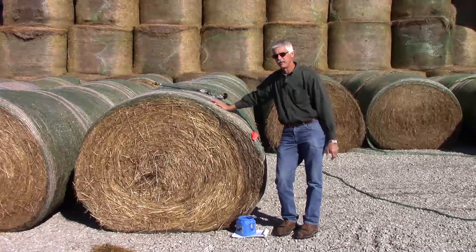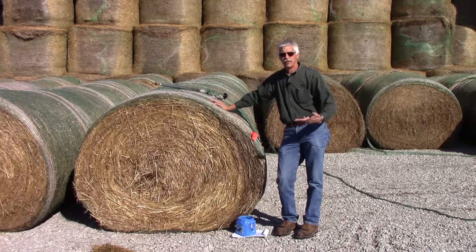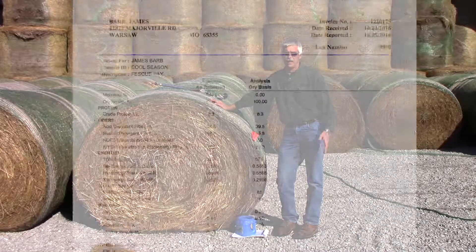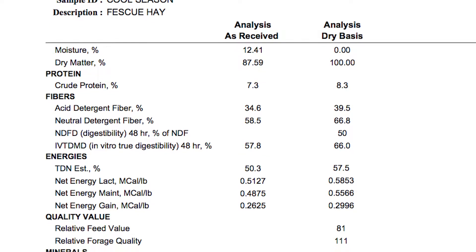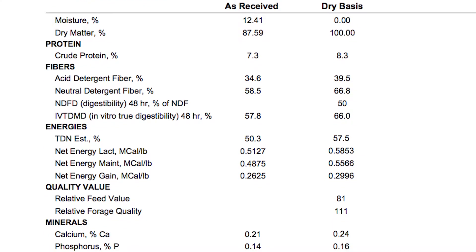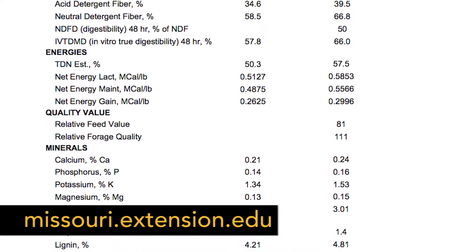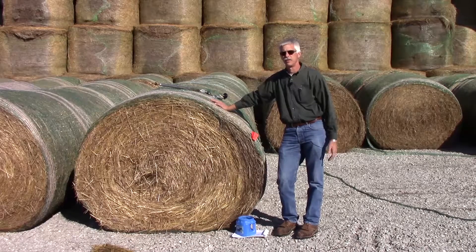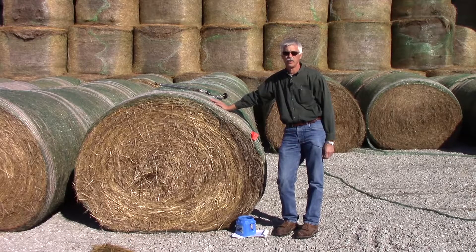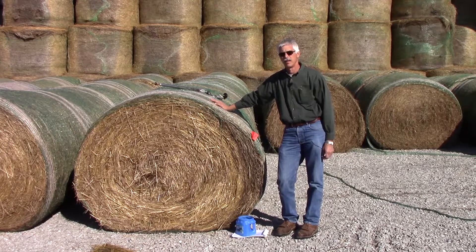After we get the results back from the lab — which takes approximately a week for most labs — it's time to determine what you do with that information. That is the real strength of testing hay and the reason we test it. If you're not used to interpreting the results, please contact your extension livestock specialists to help you understand that information, as well as to help you develop feeding programs based on the nutrient results for your particular lots of hay.